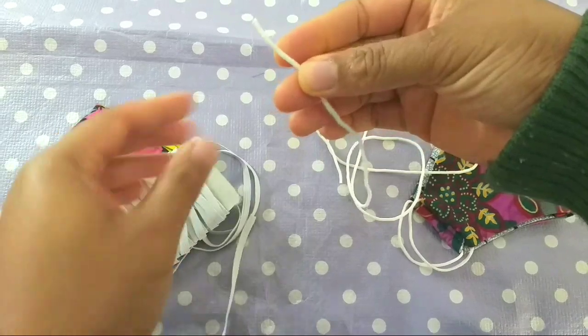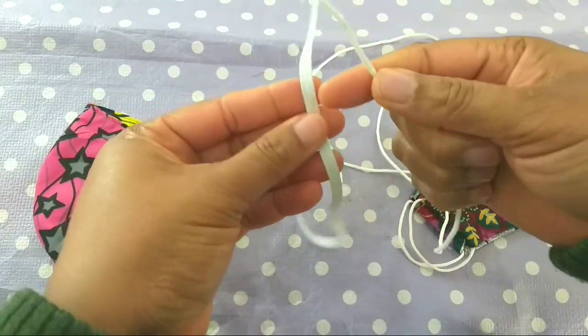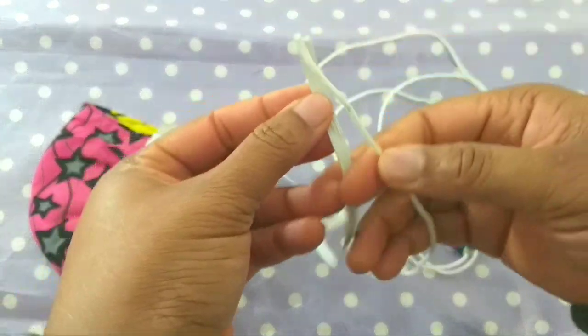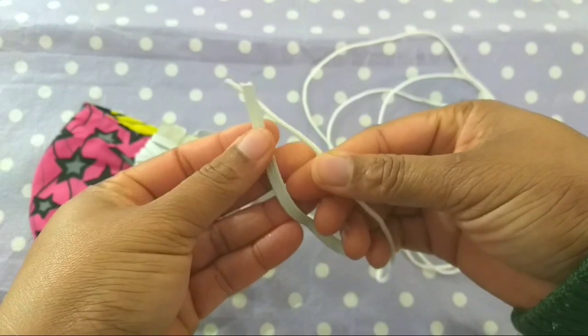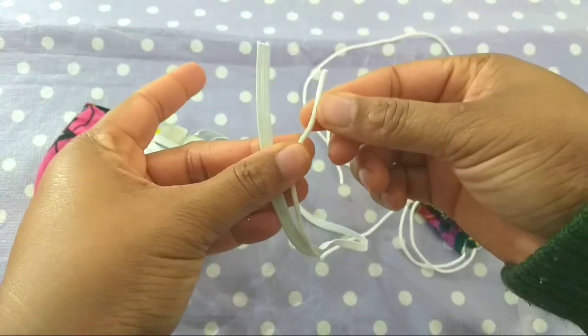This is the best elastic band you can use. As you can see, look at the difference — this one looks kind of flat, and this one looks round in nature. So look at the difference; in case you want to get one, look at the way it looks.